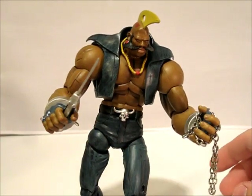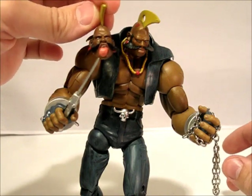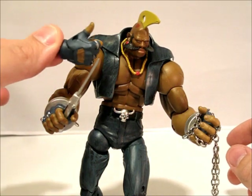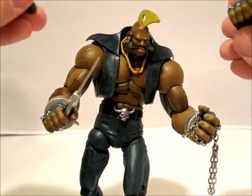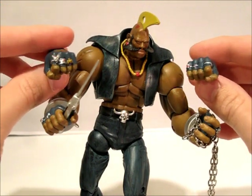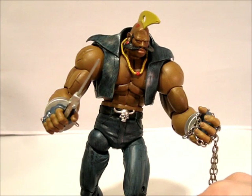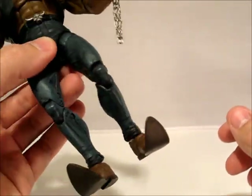Next up we have an alternate head — same head as the other one basically, but he's got his tongue sticking out. He's got a thumbs up hand, and then two closed fists with some nice detail. All the hands have the same detail on them, but you can see the rings — a lot of detail on those. Good paint app, good sculpt on this guy. He's really hulky on the top: huge arms, big chest, and then he's got the skinny legs and goofy shoes just like in the game.